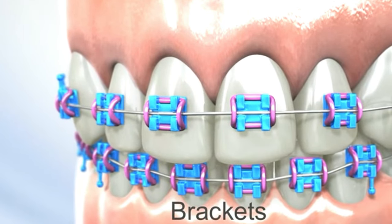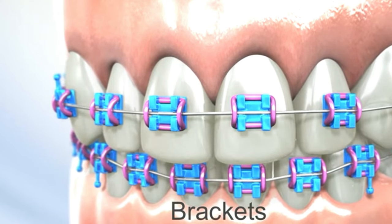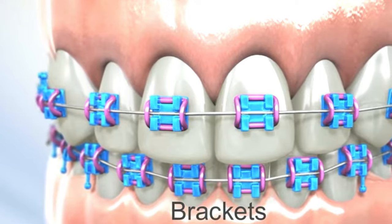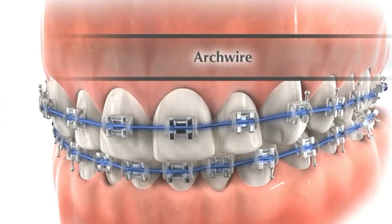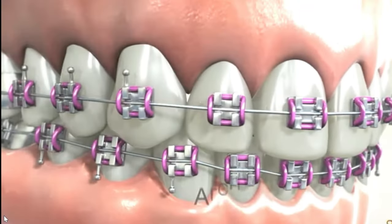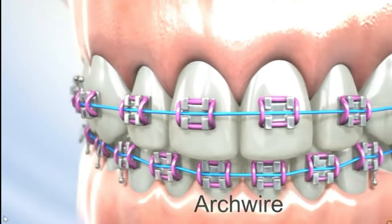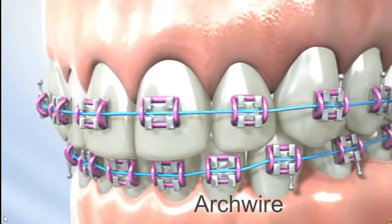They are designed to hold the arch wire in place and exert pressure on the teeth to move them into proper alignment. Next part is the arch wire. The arch wire is a thin metal wire that connects each bracket and provides the force necessary to move the teeth. As the treatment progresses, the arch wire is changed periodically to achieve the desired alignment.